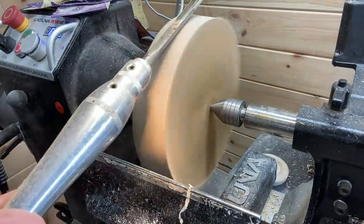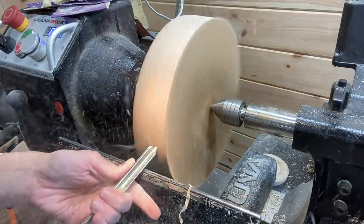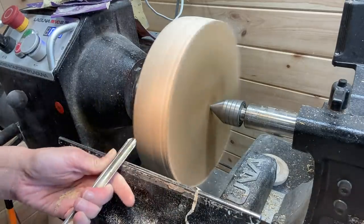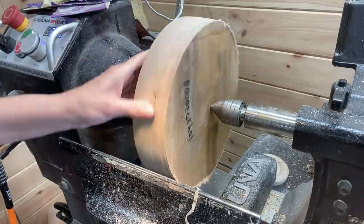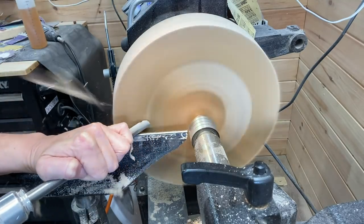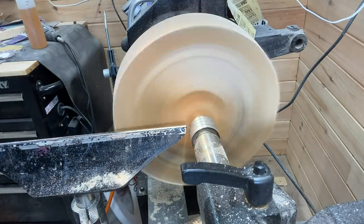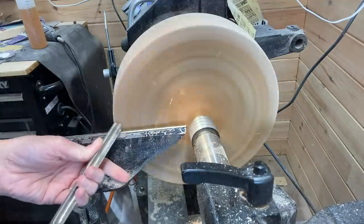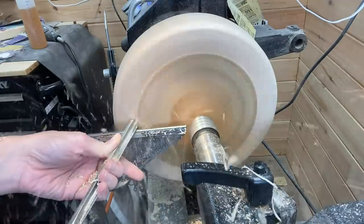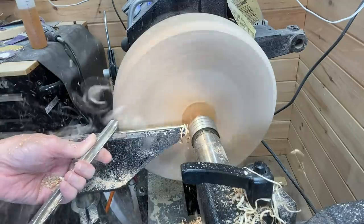Almost completely round here, and then I start to work on the bottom of the bowl platter. My tool rest wasn't completely tight so I stopped to fix that. Still using the bowl gouge, making the bottom flat and starting to round over the corner a bit.